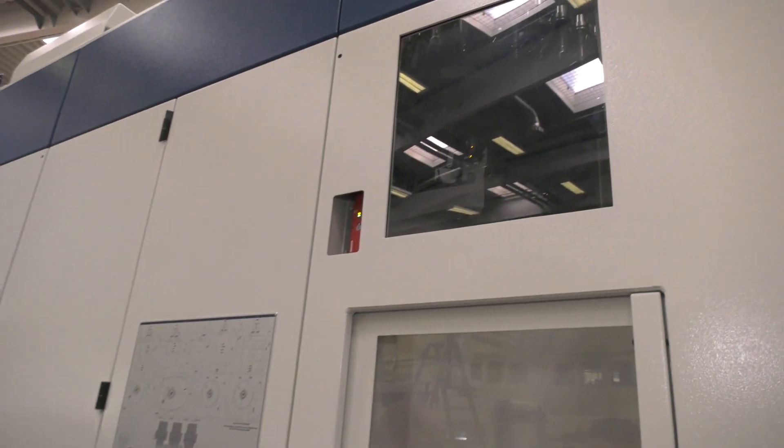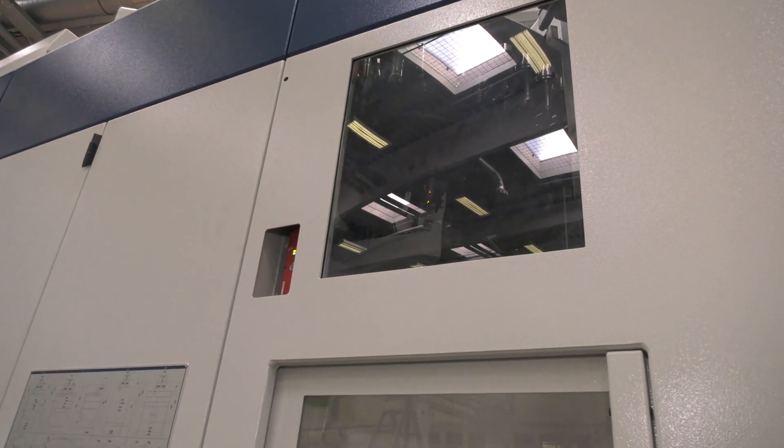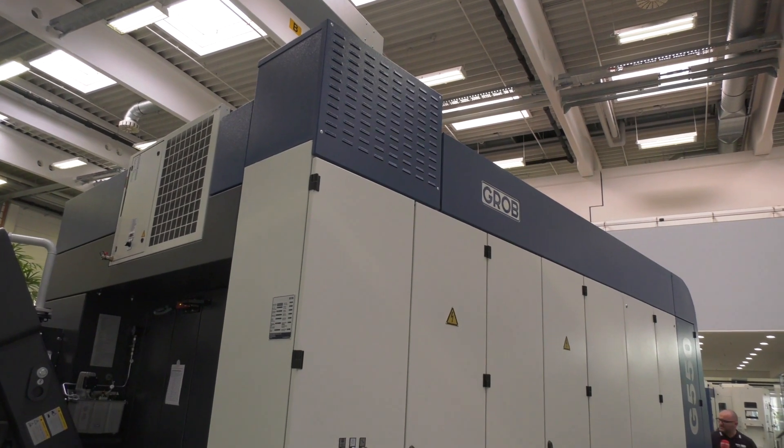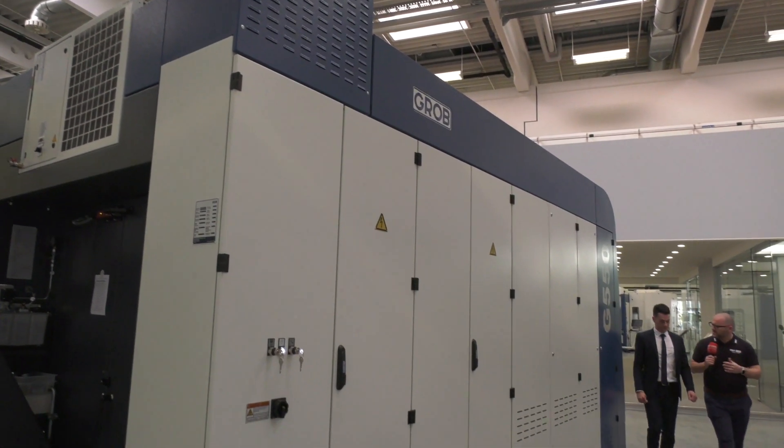Have you sacrificed anything — fewer tools for instance? No, this is a double disc with 140 tools; nothing's been sacrificed, just space and footprint. And it's significantly smaller than your previous model? Significantly. So for a machine that can take a 900mm component, it has such a tiny footprint.